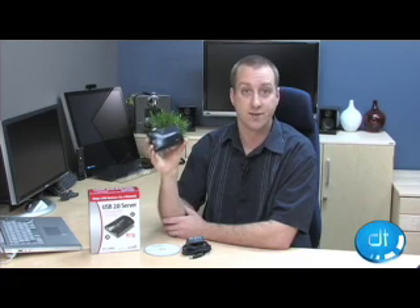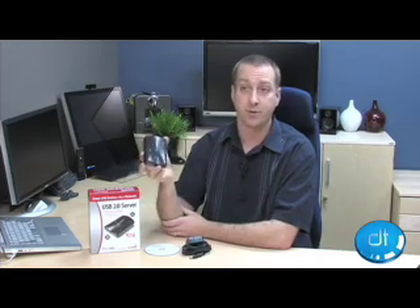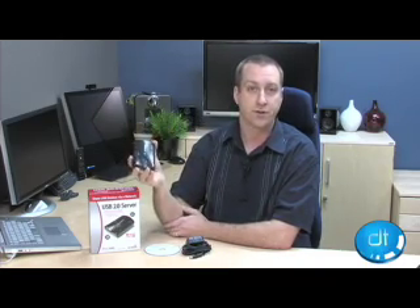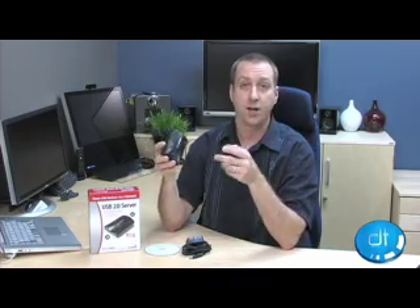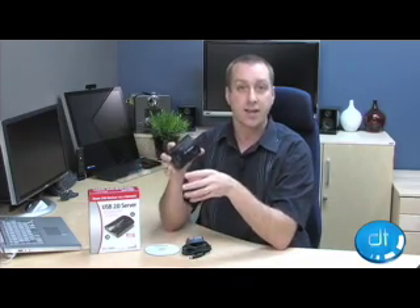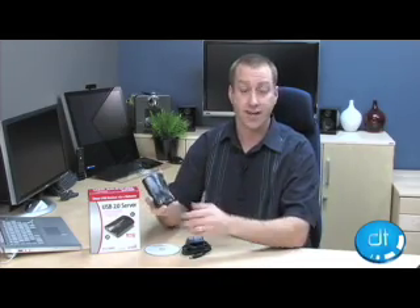This is a neat little device because it solves a relatively ubiquitous problem — you have a USB 2.0 device, say it's like a printer, but it's not network capable and you've got more than one computer at home or at the office and you want to share that network printer without having to set it up on a specific computer and then share from that computer, because that means you have to leave it on all the time.